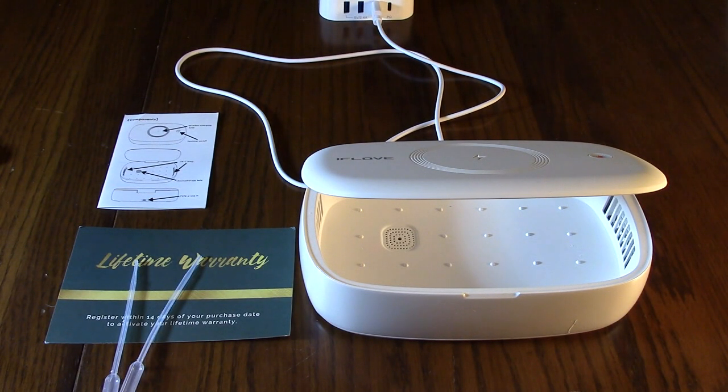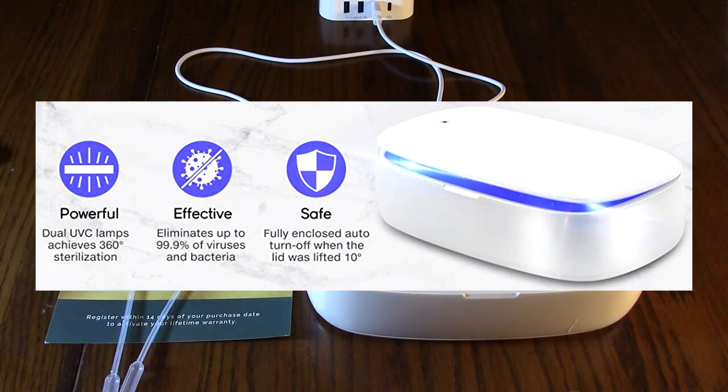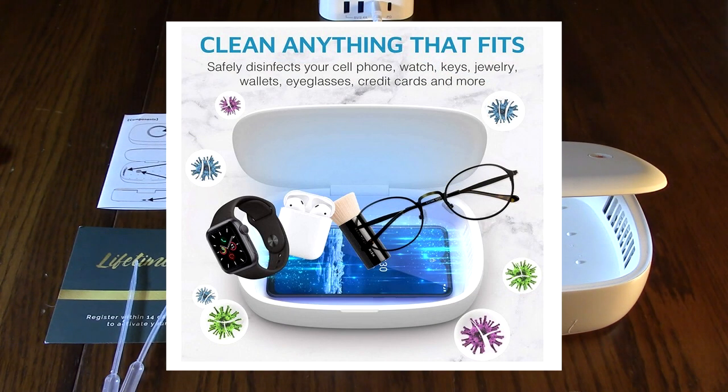Hello again, this is Robert Veach here. This is my video review of the IFLOV brand UVC phone sanitizer and wireless charger combination.